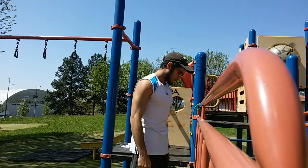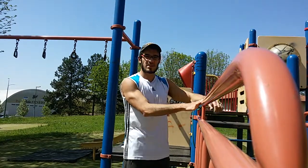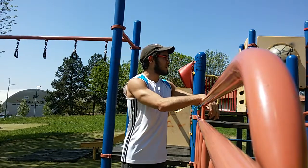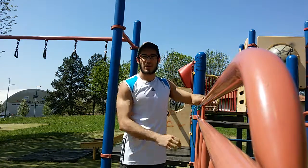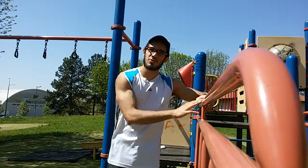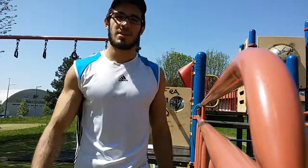Those are the exercises I normally do to warm up, especially for the shoulders. Until now I haven't had any shoulder pain or shoulder issues by doing this warm-up routine. I hope you enjoy — see you, bye bye!